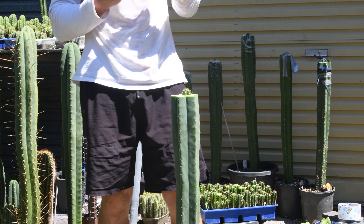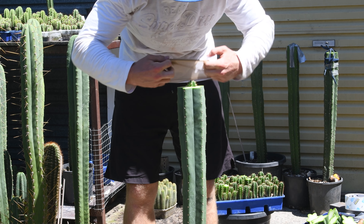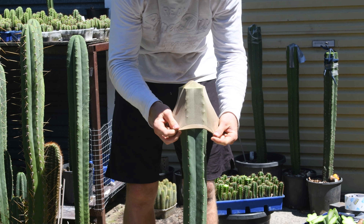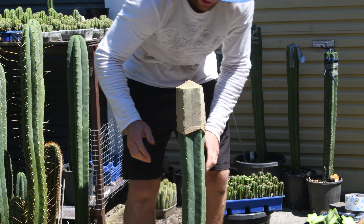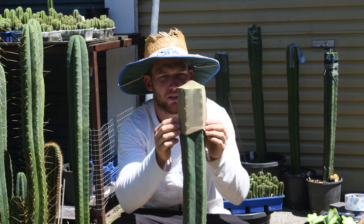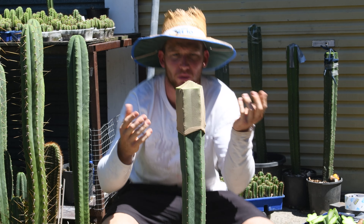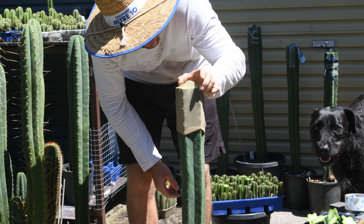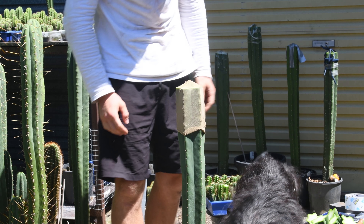I might have to use tape for this one too to hold it down. This one's pretty good for centering because you know exactly where it is and you can just go straight over. The spines go straight through the stockings so it just holds straight in place. It's not super sturdy, but it's actually not bad — so that'll be interesting.